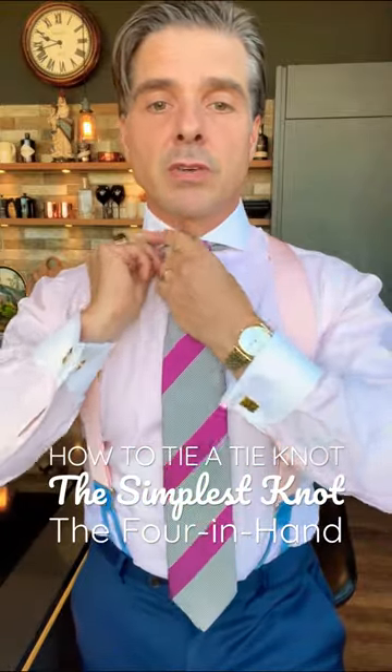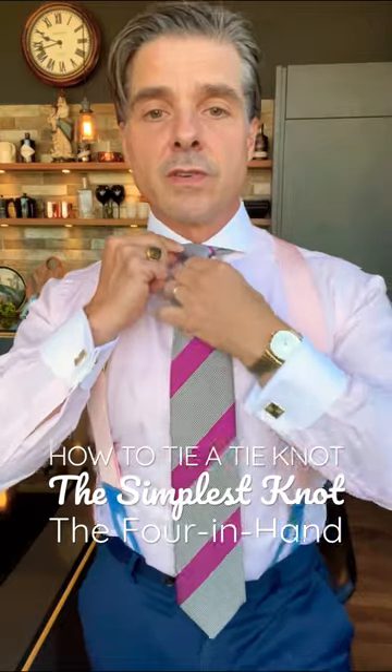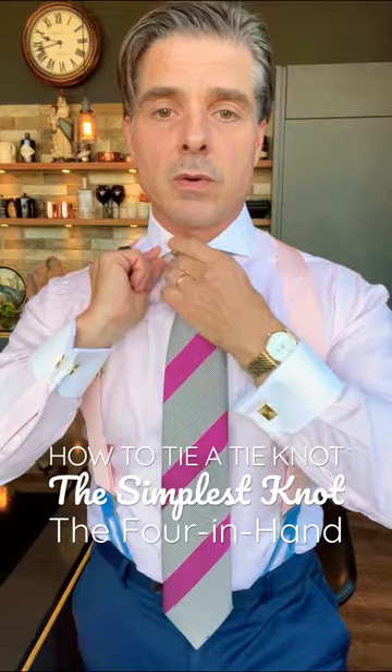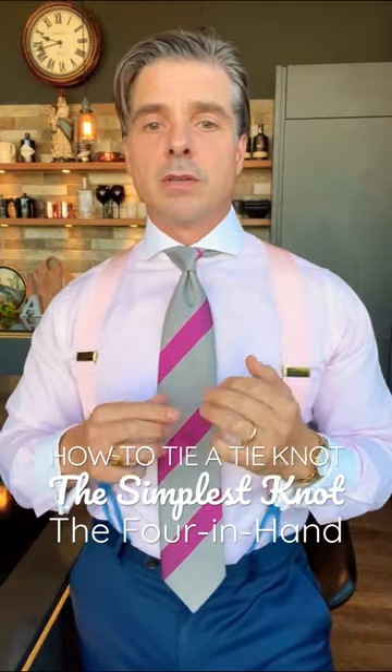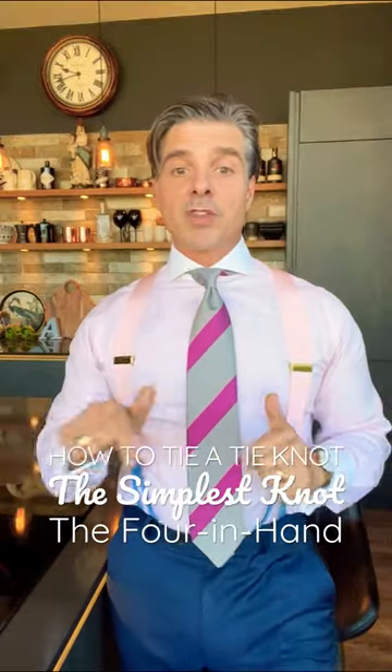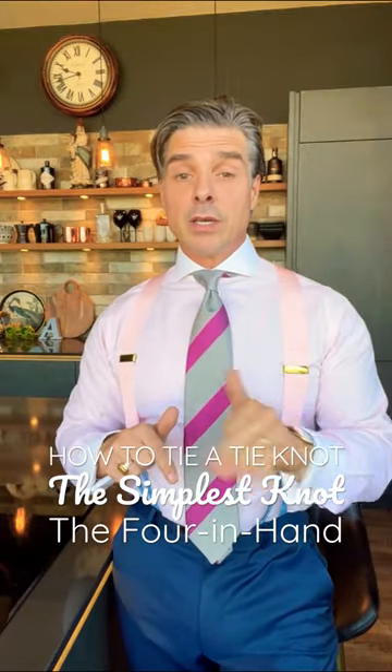Sometimes when you tie the knot you get this difference in where the stripes are placed, and I love that kind of quirkiness — that it's not like a normal striped tie where you always have the stripe on the knot. Let me know what you think in the comments below.